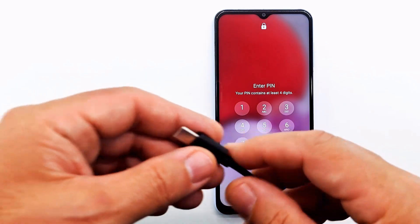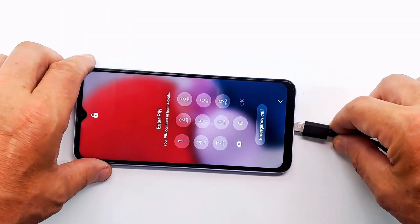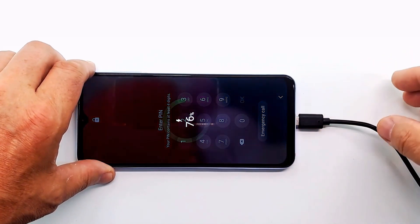To reset the phone, we need to put it in recovery mode. The phone must be connected to a PC or laptop using a data cable.